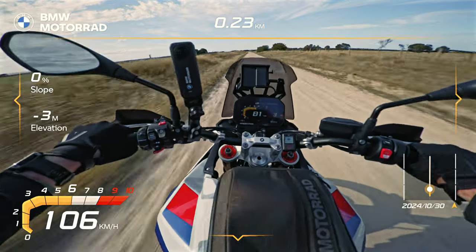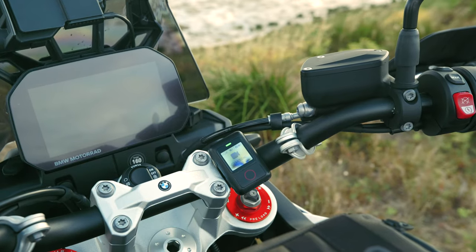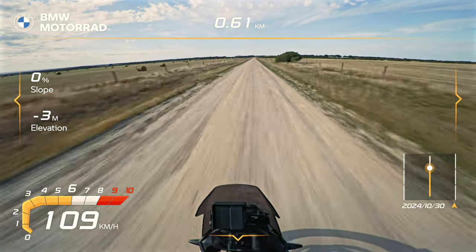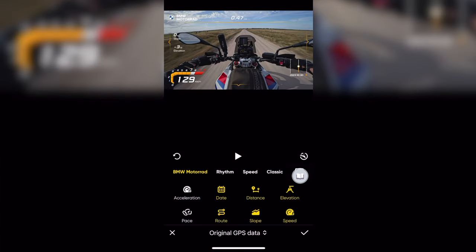There's now a BMW Motorrad themed dashboard, which is a salute to the BMW GS series. Use the Insta360 GPS action remote or third-party devices like Apple Watch and Garmin to collect statistics such as speed, elevation, and direction. You can add stats from your phone directly to your videos using the Insta360 app — no extra equipment required.